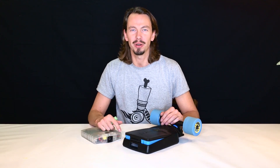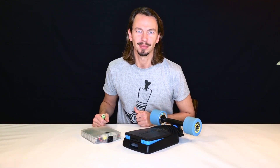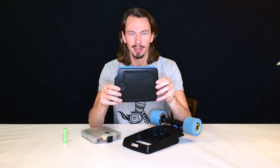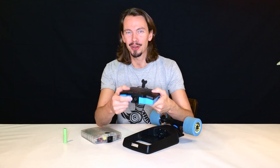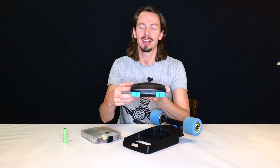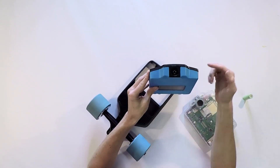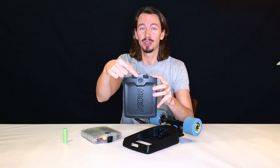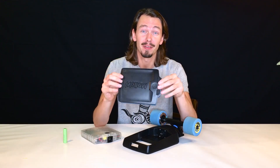Question number one: what does the battery pack look like? The battery is black on top and blue on the bottom. On the front of the battery you have the main connector, and on the back you have the snap lock. There's an LED display, and it also features a charging port and a USB port for your mobile devices.